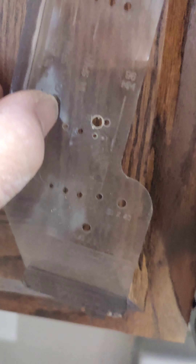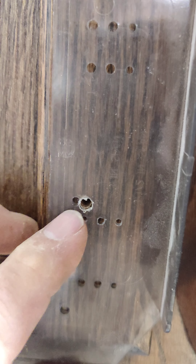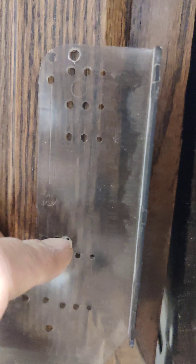So you know you're three inches and you just have to figure out how much you want. The best thing I like is they sell these templates. You can see on this template I drilled my own holes in it to where I like it.